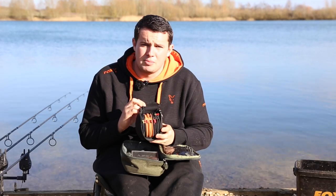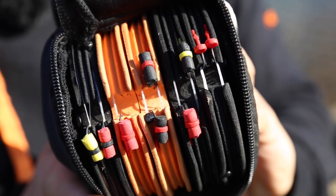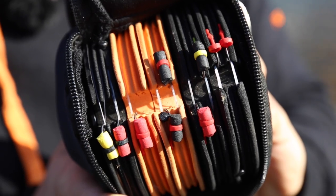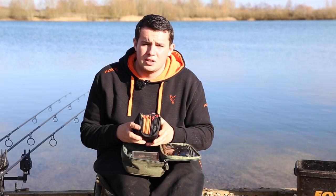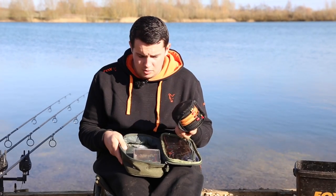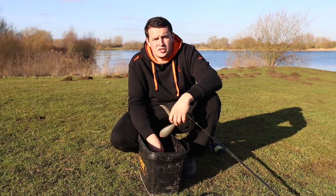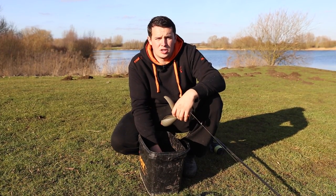As many of you will have seen, I also use the zig disc. At home one evening I can tie up 15 or 20 zigs, wrap them around my zig disc, and if I'm fishing and I've cut a zig down too short and need to change, rather than tying a new one I just go to my disc, unravel one, and I've got a new zig ready to go. Preparation — nice and easy, but it saves you loads of time on the bank.